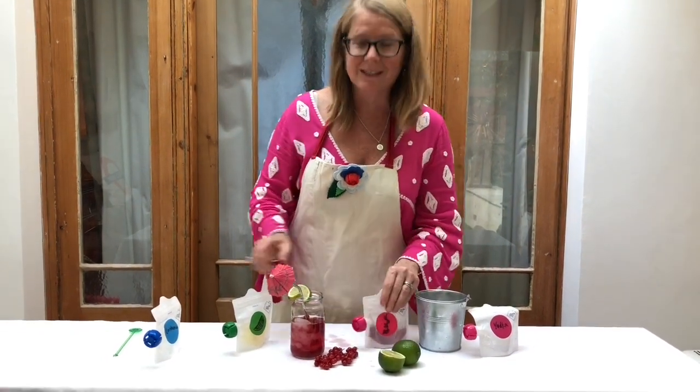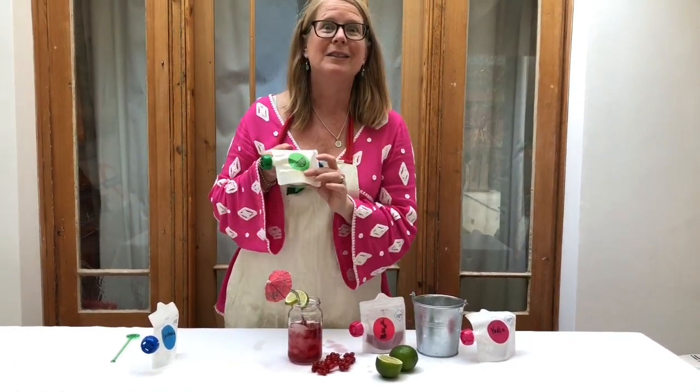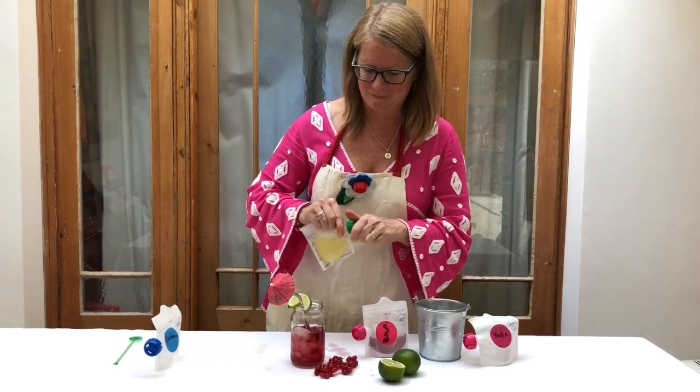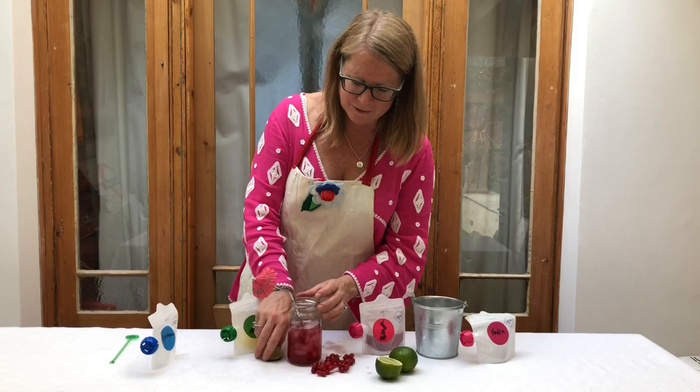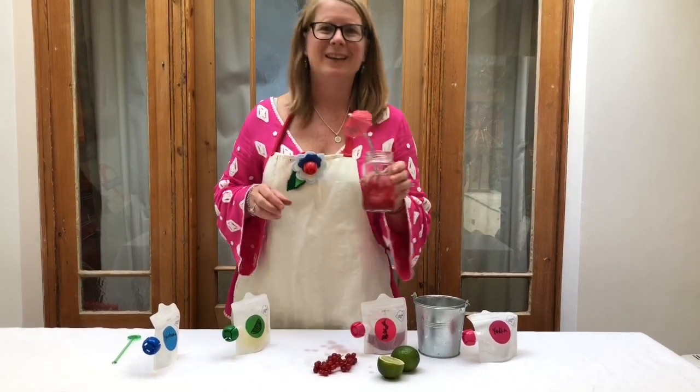And what makes it taste even better? Lots of fresh green lime juice. Your Dottle of Cosmopolitan is ready to go.